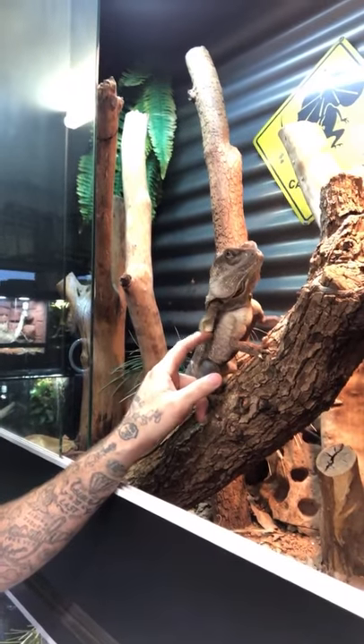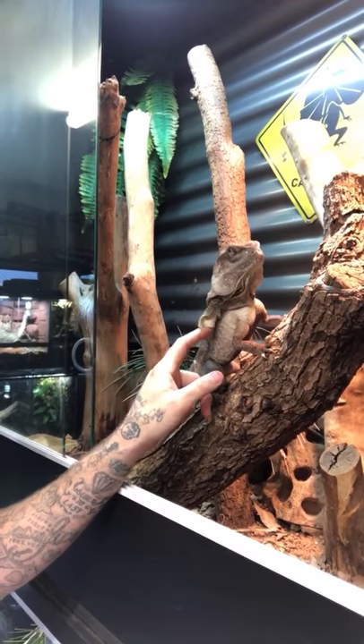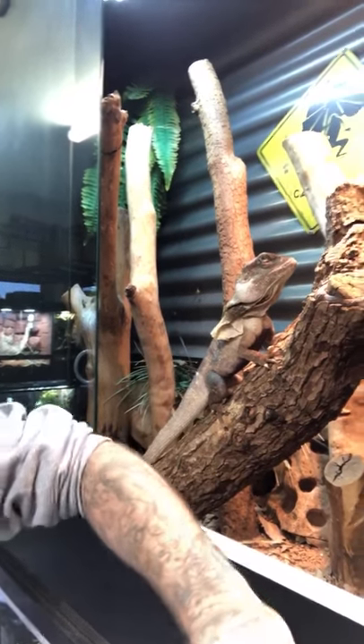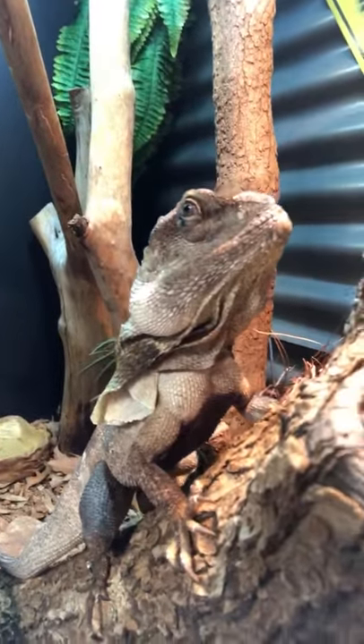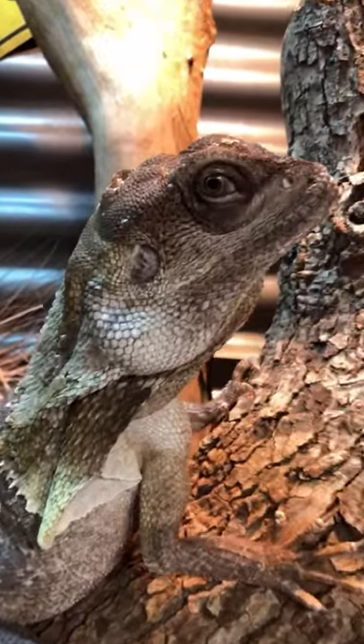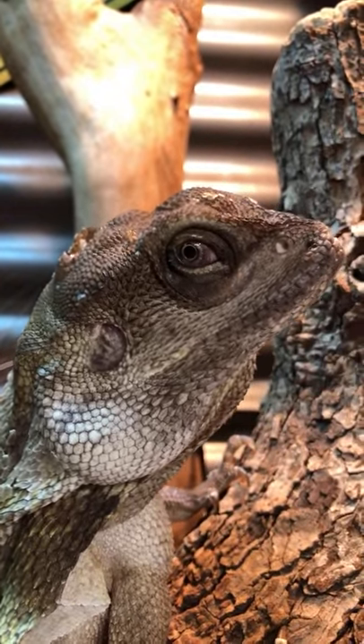Billy the frilly - you didn't like that, did you bud? This guy can be pretty grumpy. Don't give everyone the stink eye. Everything's going alright. Lots of sleepy lizards, lots of sleepy snakes - just waiting for it all to kind of crack off again. September, October, November I'll be straight back into it. And hopefully by then I'm completely moved into my new place and got all these animals with me.